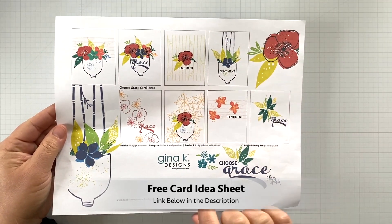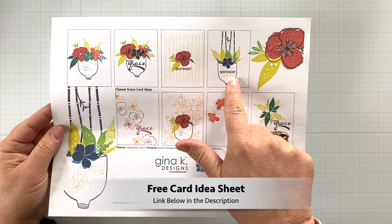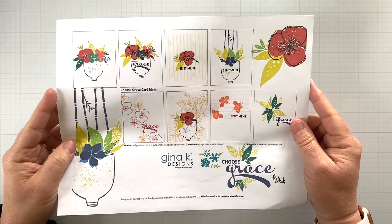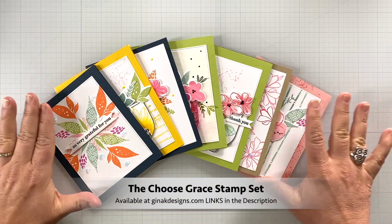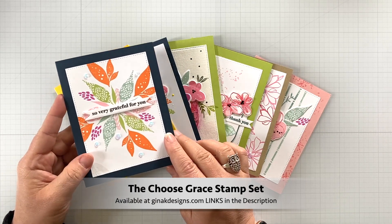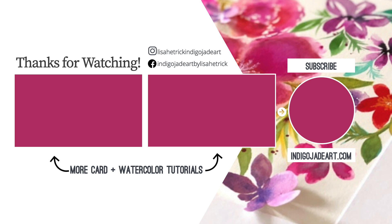As always, my gift of grace to you is a free card idea sheet — the link is down below in the description. I've got eight fun card ideas that you can create with the Choose Grace stamp set or any other stamp set you have in your stash. Thanks so much for joining me today for this introduction of Choose Grace, available at GinaKDesigns.com right now — all links are in the description below. I'm so grateful for you! Please consider sharing the joy by liking this video and subscribing to this channel. I'm sharing more card and watercolor tutorial videos for your inspiration, so come on in and take a peek — I have a lot to share, and I'll see you next time.